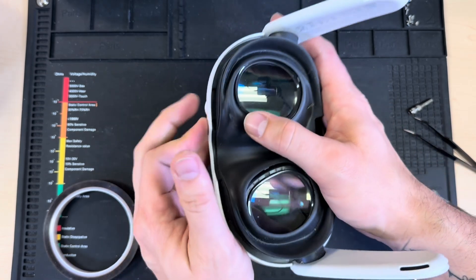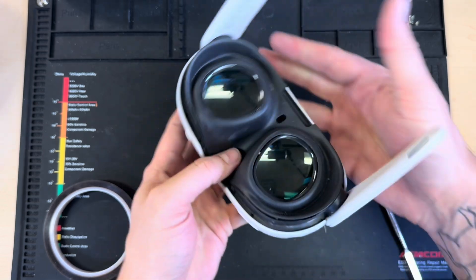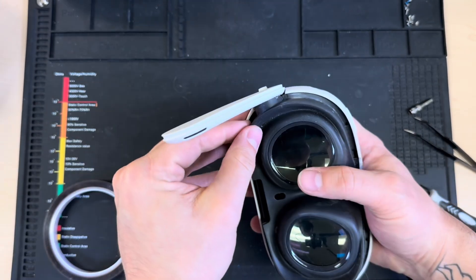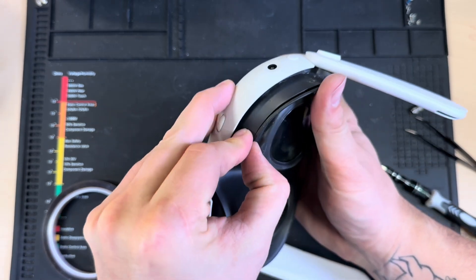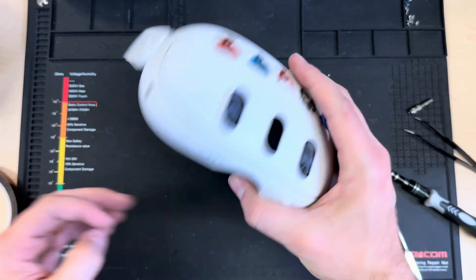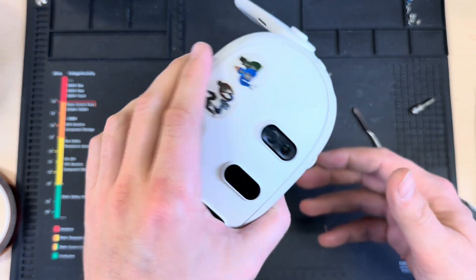Then we can take our silicone face shield and put that back on. I do this in reverse order — I like to put the bridge of the nose in first, then clip the top, then the bottom, then do the eyes. Sometimes it helps to move the IPD in. Just go all the way around and make sure all the clips around the edge are properly seated. And that unit is pretty good to go — the fan's working and we're not overheating anymore.